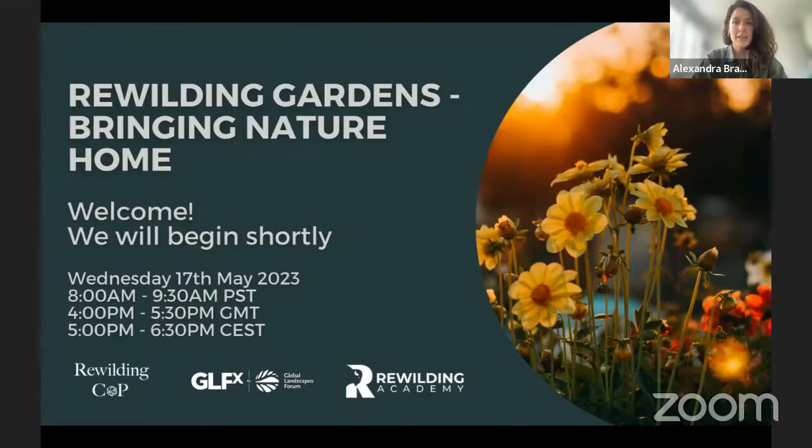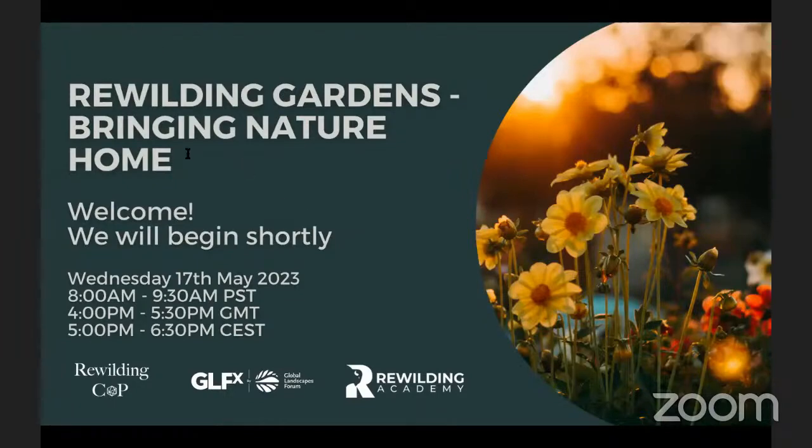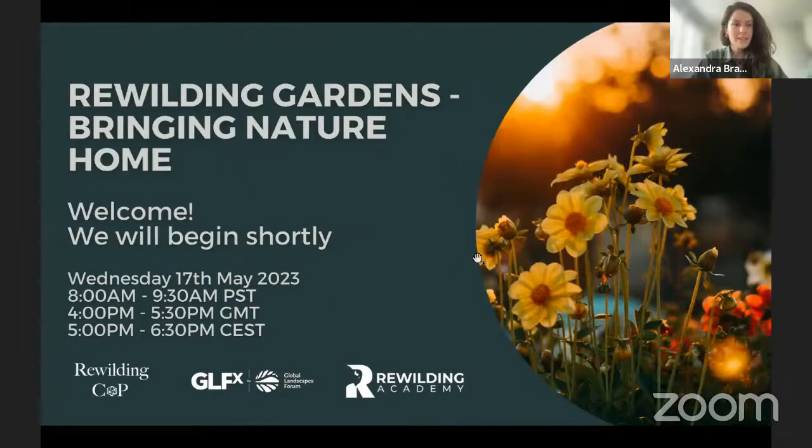Our event will take an hour and a half. We have four amazing speakers hailing from different parts of the world, including the US and the Netherlands. We also have a team from the US working on an amazing project that will help you rewild your gardens in a better way. Let's get started.